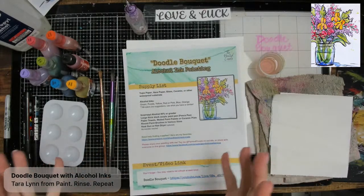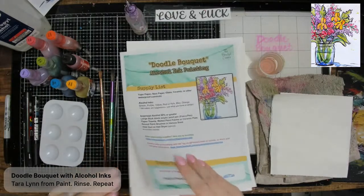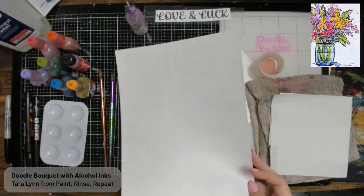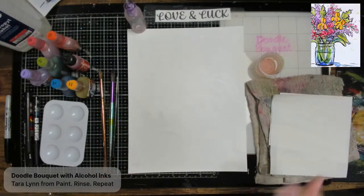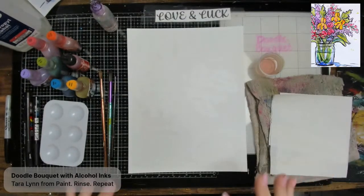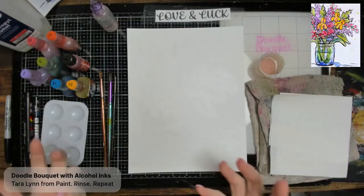So that's all about the alcohol ink setup. What we're going to do is sketch to get started. You might be able to see I've sketched out a little here just to have a direction. I like to keep things similar to the sample, but I want you to be comfortable and confident enough to change up the design any way you'd like.